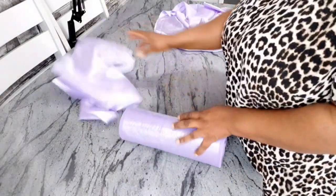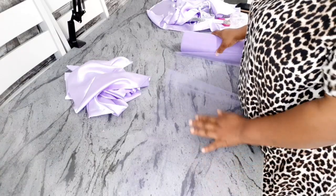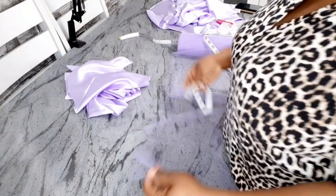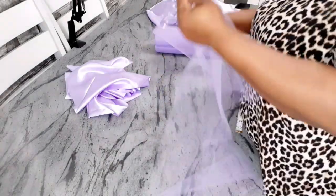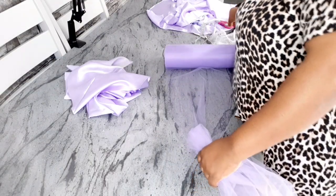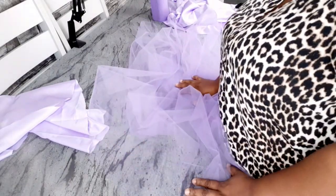Now I'll set the lining aside and cut the tulle. I'll leave a link in the description box to where you can buy this tulle on AliExpress. I'm going to measure four yards and cut it into four separate pieces, because I want the skirt very full. If you buy five yards of normal tulle or even four yards, it will be enough to make this skirt.